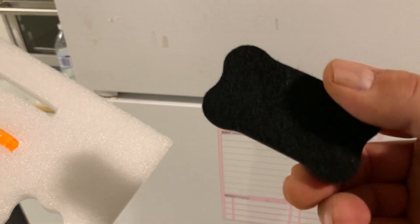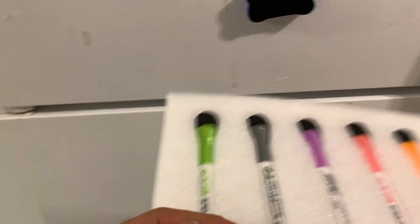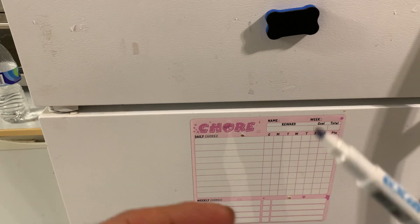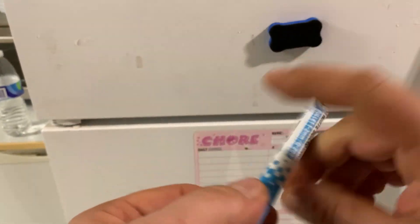It also comes with an eraser that has a magnetic back on it. Here's the markers — I'll show you the blue one. That's the blue one. It's got a cap and it's got a little eraser on the end there too.